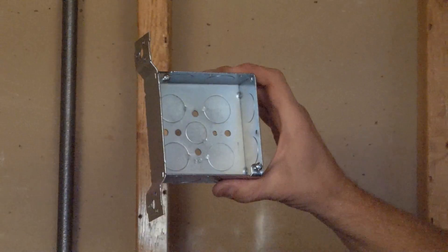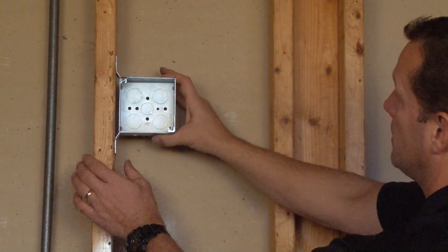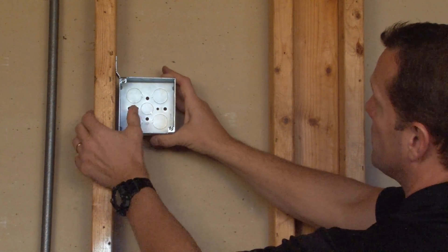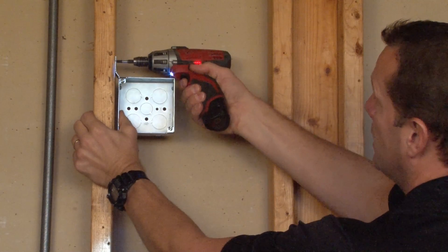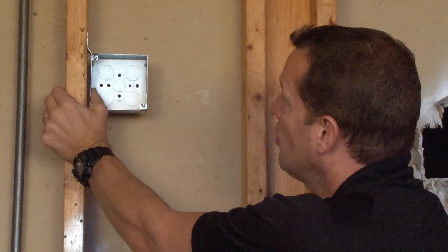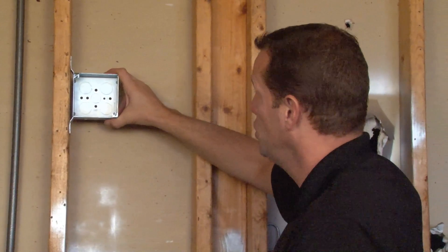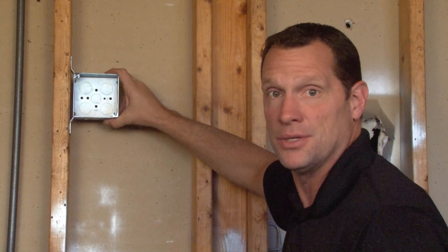This allows the installer to quickly and easily place this box flush with the face of the stud and take a screw gun to simply mount it with screws perpendicular directly into a wood stud. This can also be used in overhead applications or with the flat side of a metal stud.